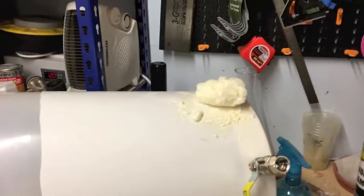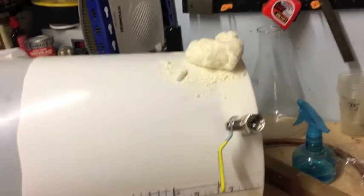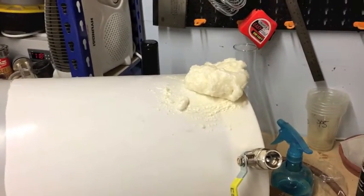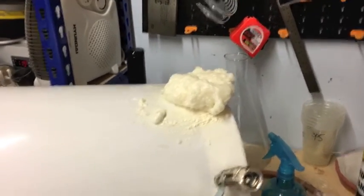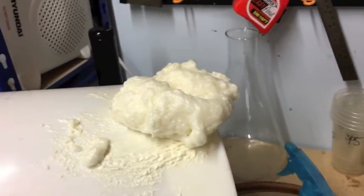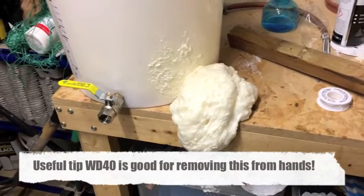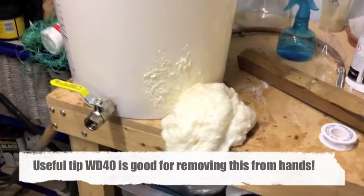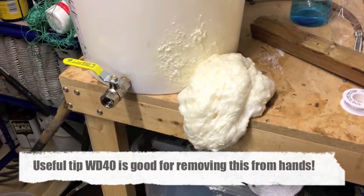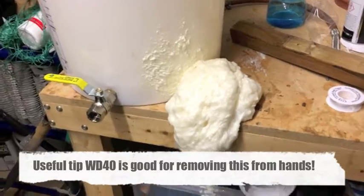So what have we learnt here? Expanding foam expands quite a lot. I have clearly put far too much in the base of this bucket and it is now attempting to take over the shed, like some sort of 50s B-movie alien life form. So I'm basically going to spend the next five minutes trying to mop this up as it pours out of the hole in the bucket. Wish me luck! So I gave up fighting the blob and have decided to let it do its own thing — I'll just hack that off once it's dried out, because it's a lot easier than trying to scoop it up. Lesson learned. Moving on.